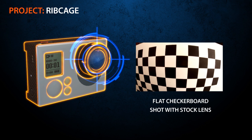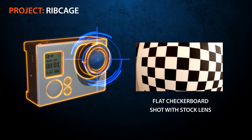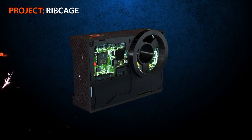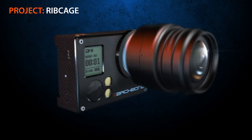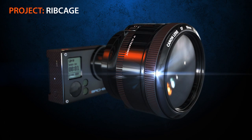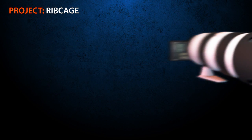The Ribcage Modification Kit will provide all the necessary parts and easy-to-follow instructions to transform your GoPro Hero 3 Black into a C-mount interchangeable lens camera. C-mount lenses are hugely popular and widely available with an incredible range of features. Not only that, but by means of optional adapter rings, you can connect almost any other type of lens on the planet.